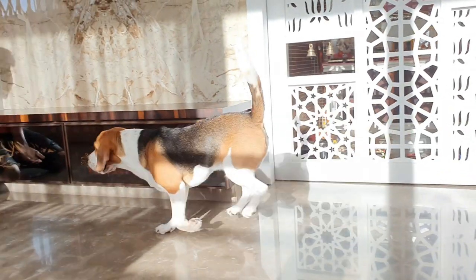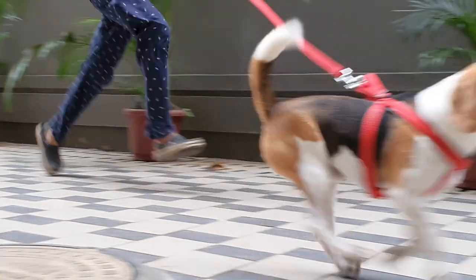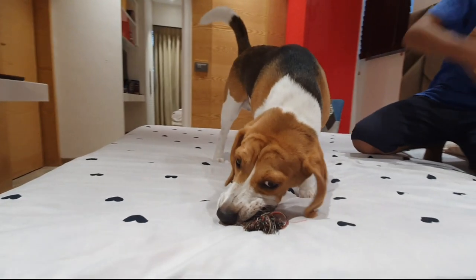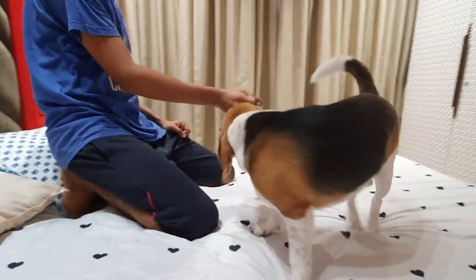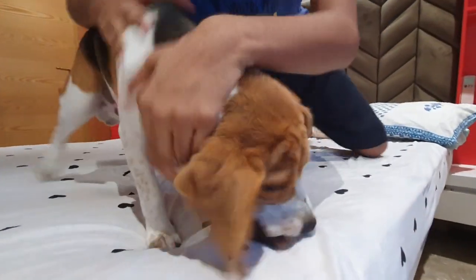Beagles are highly energetic. Exercise your pooch at least once a day. Make sure they have toys accessible throughout the day to release their energy. The general idea is to let your puppy know what is okay to bite and what's not. So whenever you think that your pup might bite, distract him with a toy.